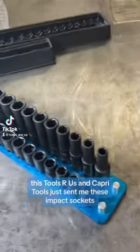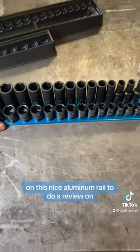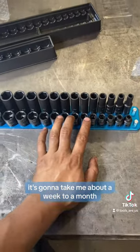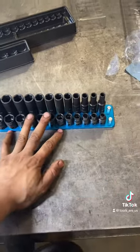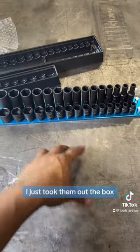Hey, what's up you guys, it's Tools RS and Capri Tools just sent me these impact sockets on this nice aluminum rail to do a review on. So unlike everyone else, this is going to be an honest review — it's going to take me about a week to a month to get my actual opinion on these sockets. We're going to go ahead and go over what they sent me right here and some cool features that I can see right out of the box.